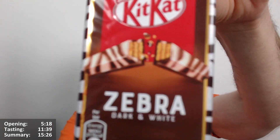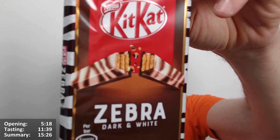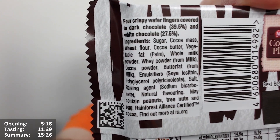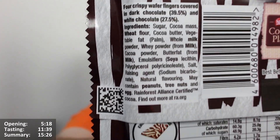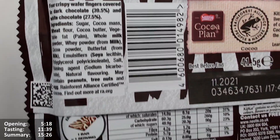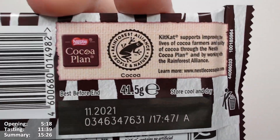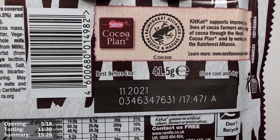I think it looks very nice as well. Looking at it from here, it looks like it's white — not sort of the creamy white of white chocolate, but it probably will be a bit more creamy when I open it. So what's it saying? Four crispy wafer fingers covered in dark chocolate — 39.5% it says — and white chocolate, 27.5%. Does it have palm oil in it? Yes, it does — fat palm, you can see the big brackets there. The Rainforest Alliance supports those.